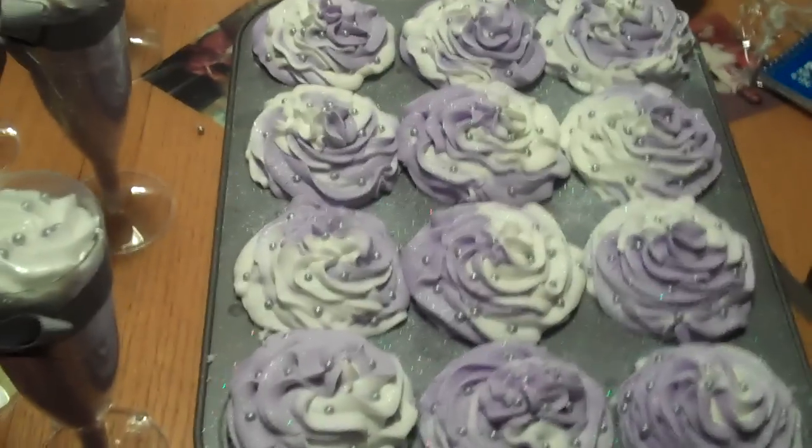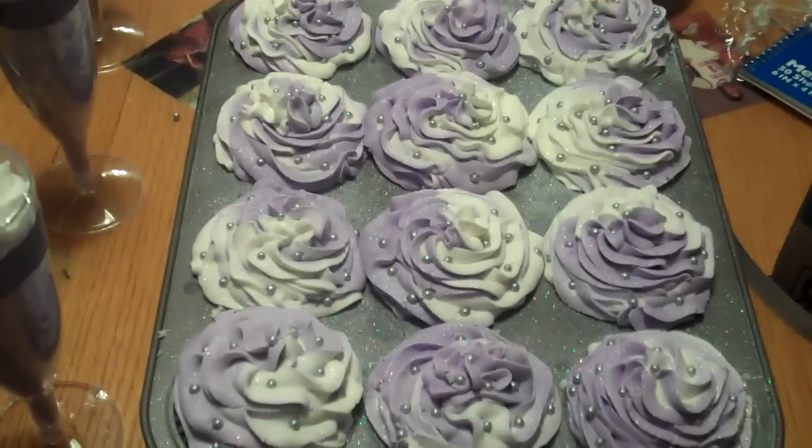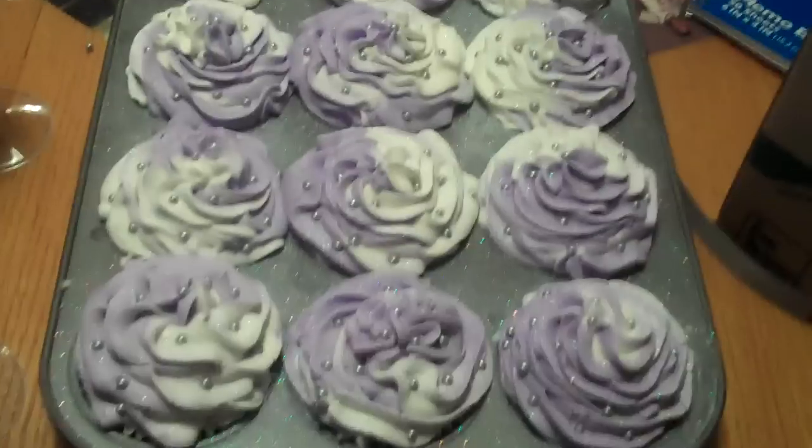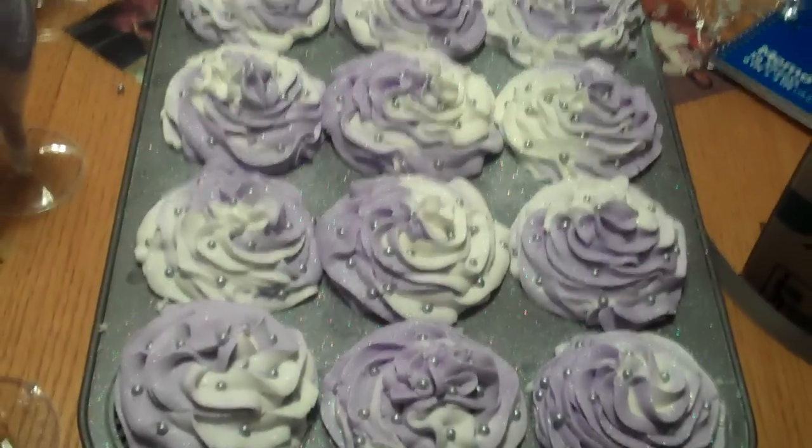Hey guys, it's Chris from KRC Creations. I wanted to jump in. I know I've been gone for a little bit and I didn't want you guys to think, here we go again — she's going to be AWOL for a long time again. I'm not.